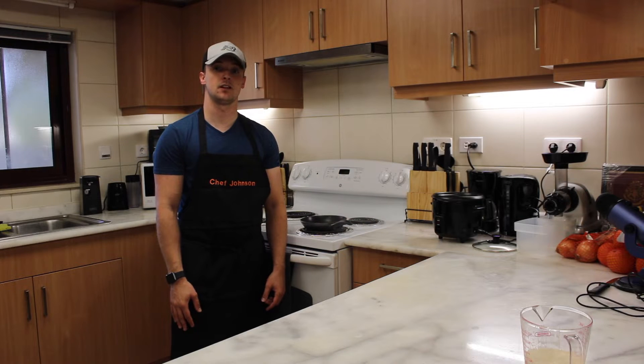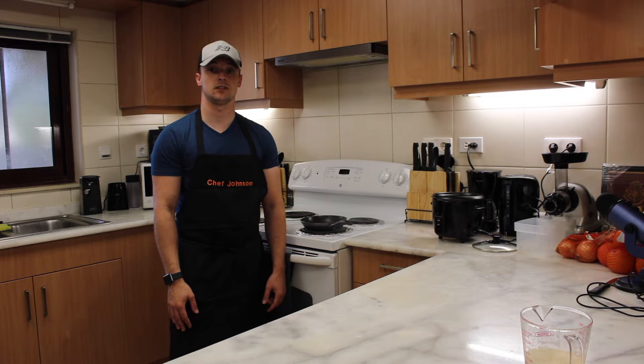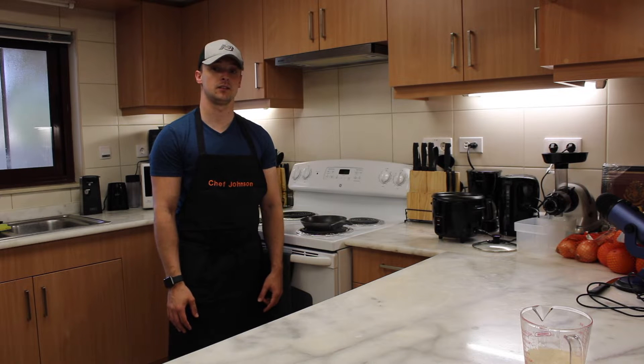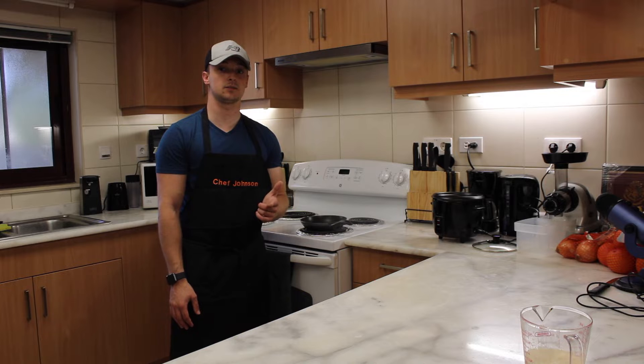Welcome back to Cooking for Fitness. I'm your host, Chef Johnson. Today we're going to be making a simple meal of sautéed shrimp, sautéed vegetables, and white rice. Stay tuned to see how. Please like, comment, and subscribe.